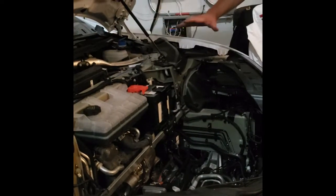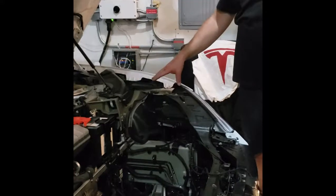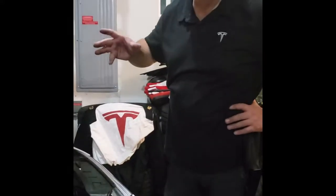Got the new battery installed. Just make sure that you're using the proper torque for all the bolts — there's a 12 millimeter and the rest are all 10 millimeters. Just make sure you hand snug everything real nice.